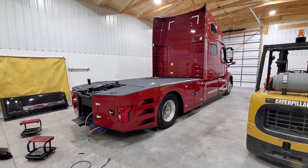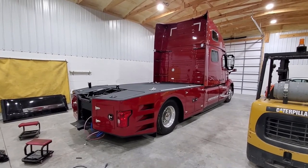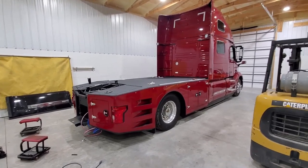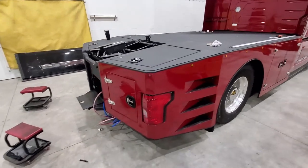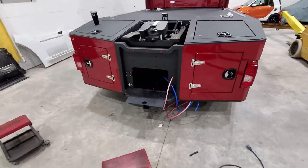The earlier part of this video was shot around 8 in the morning. This is the same day — the bed is now on the truck and fastened down. We use flanges to fasten it to the rails. Most of the wiring is hooked up and tested, and we're running airlines and doing the final hookups.